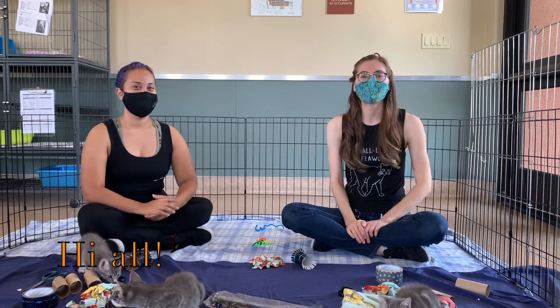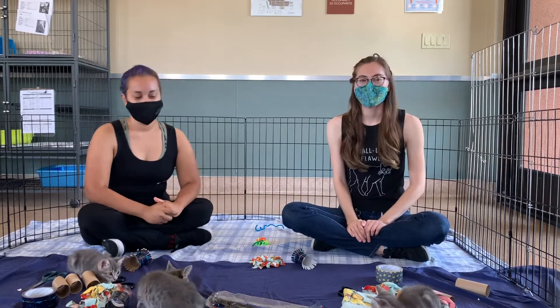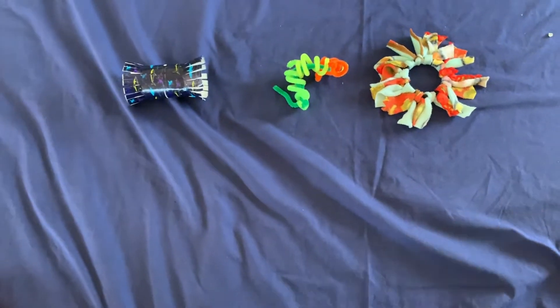Hi everyone, we're from La Palm Springs Animal Shelter. My name is Rhoda and my name is Linda, and we're going to be making some cat enrichment toys that you can make at home.